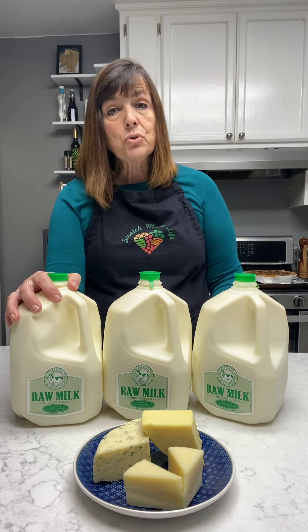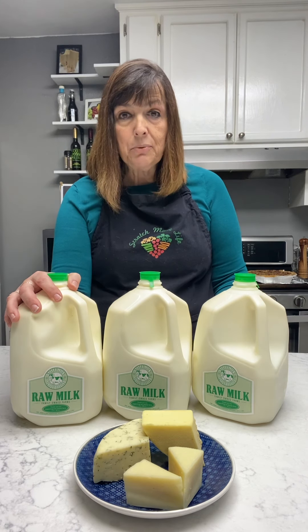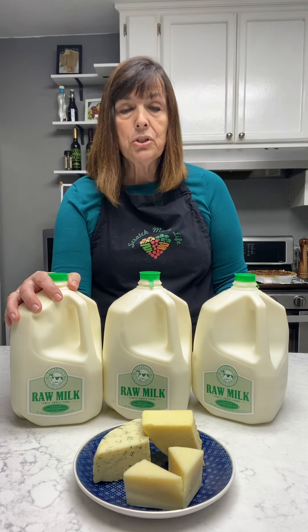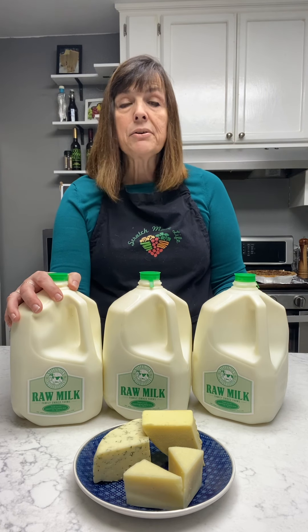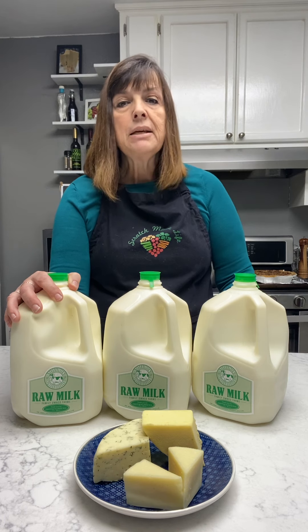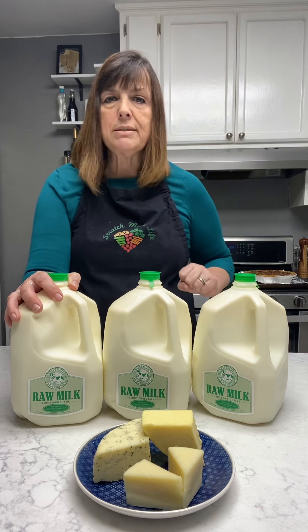Now in the process of destroying that bad bacteria, the pasteurization process also destroys some of the good bacteria that we need for flavor in our cheese, as well as some of the structures that we need for a good curd. We can use calcium chloride to repair some of that damage, and we'll talk about that more in another video. So pasteurized milk is your second choice.